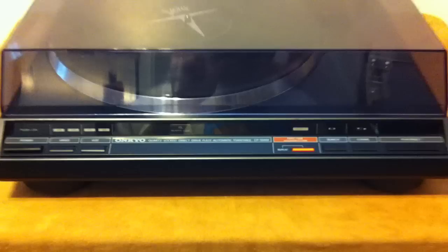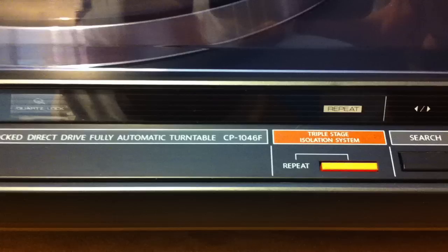This is the Onkyo CP1046F. I don't particularly care for the model numbers they used — it makes it sound like a fax machine or something — but this particular unit is pretty cool. It works really well.